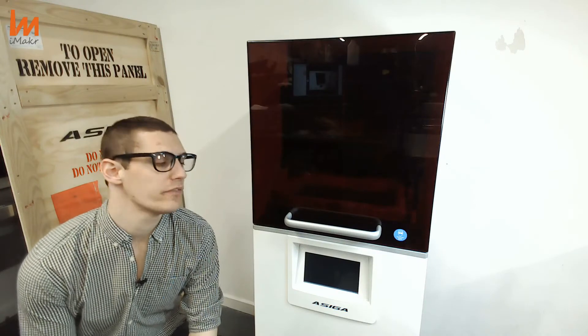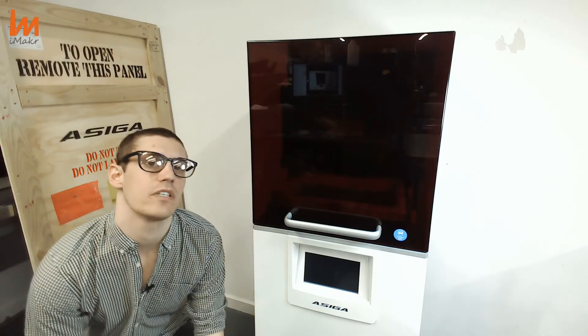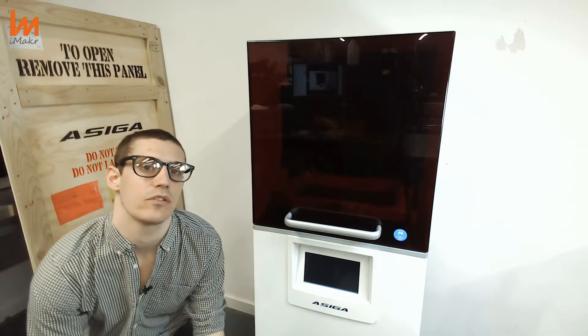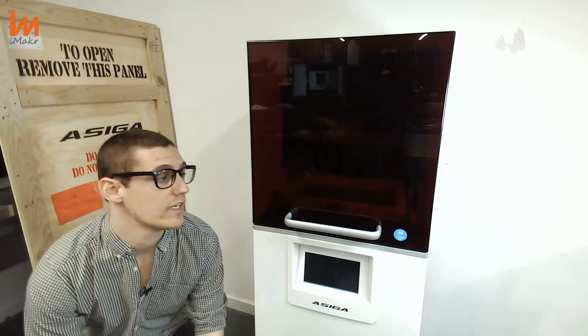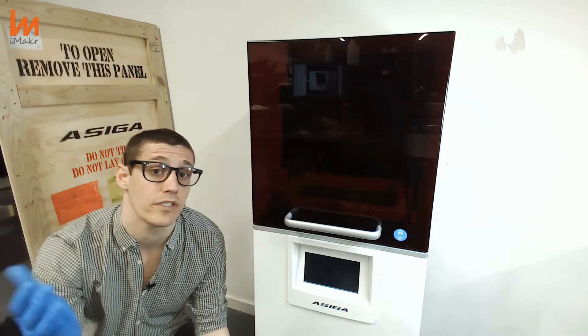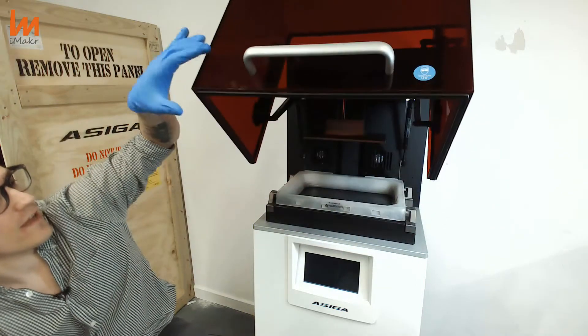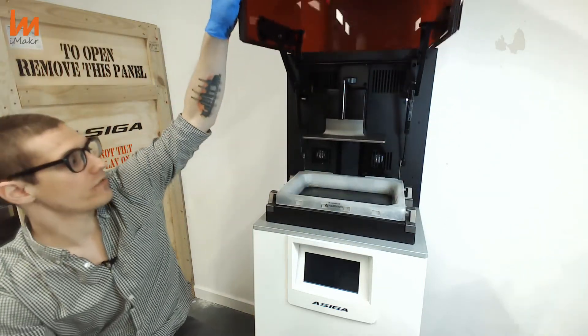Before we open the hood, I just wanted to tell you that the machine is really versatile, so it will basically adapt to your needs. You will be able to get it in 385 nm or 405 nm, depending on what is best for you. Now that we have the hood finally open, I can show you.